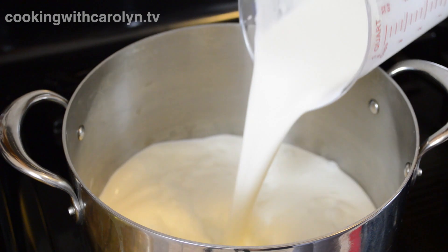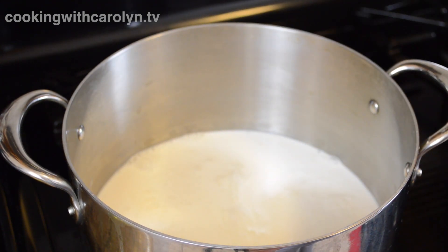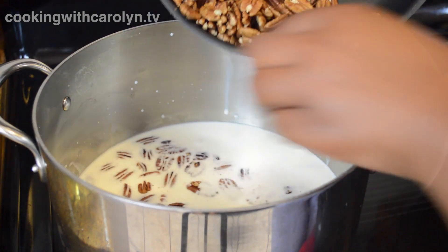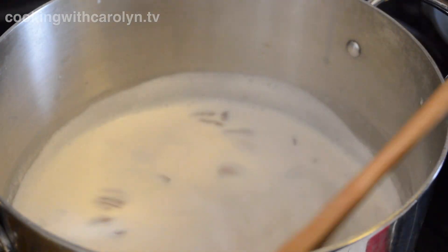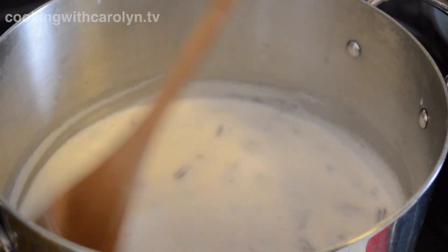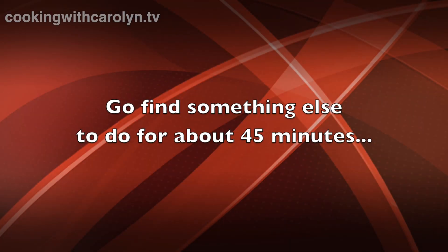Right after I finish with the pecans, I'm going to combine some heavy cream and some milk and put it in a heavy bottom saucepan. I'm going to take half of my pecans and add them to the milk mixture. Next, bring the milk up to a high simmer — not quite a hard boil — just until the mixture is nice and blended with the pecans. Then turn it down to medium-low for about five minutes, then completely off. Cover the pot and allow the pecans to steep in the milk and heavy cream for about an hour.